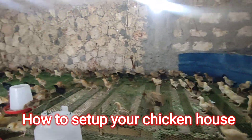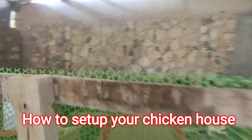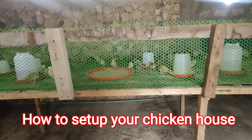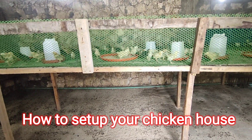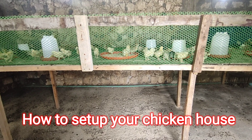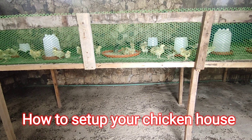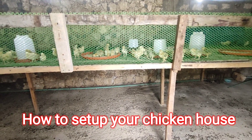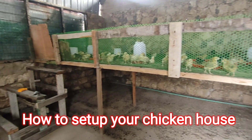Today I just wanted to briefly show you what we do here at our farm. This setup is mostly for brooding broilers. You can also use it to rear your broiler chicken for the whole period of around 35 days, but for rainbow rooster chicks we are going to brood them for one month and then sell them and put in other chicks.